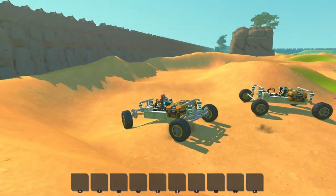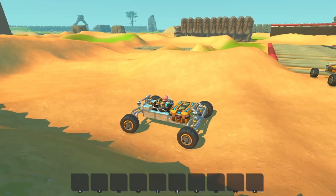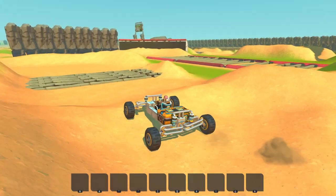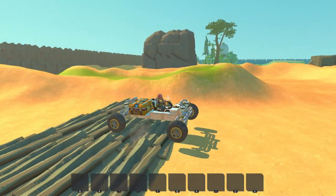First up, the double wishbone suspension. I was mistaken in the last video I did about my suspension system — this one is the independent suspension system and that one is a solid axle suspension. My bad for mistaking that one. But yeah, let's see how this actually handles.